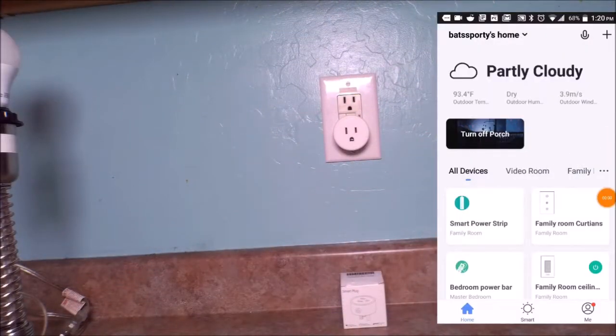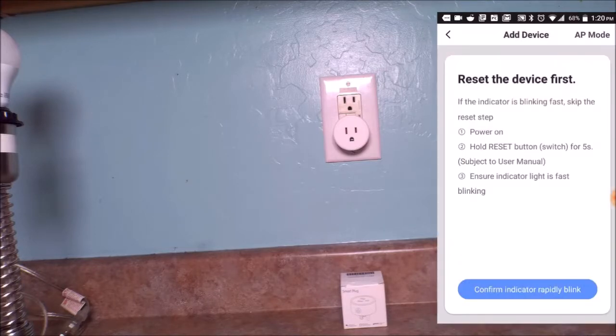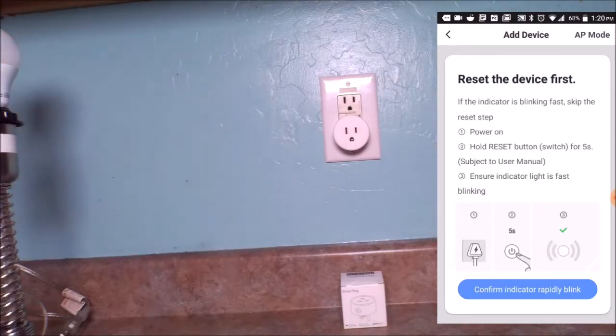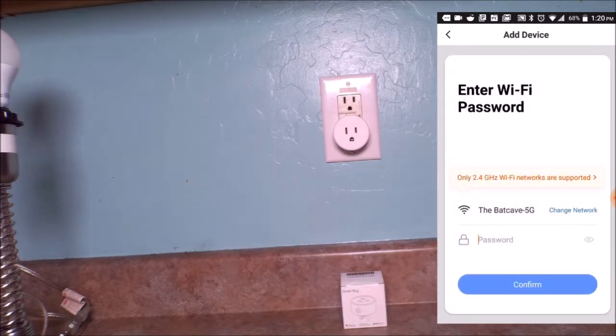Now it's time for the installation of the AACOR mini smart plug. Just like most Smart Life applications, you have to go to the plus sign, then find 'Smart Socket Wi-Fi.' You confirm that the light on the side is blinking fast, which it is, and then connect.